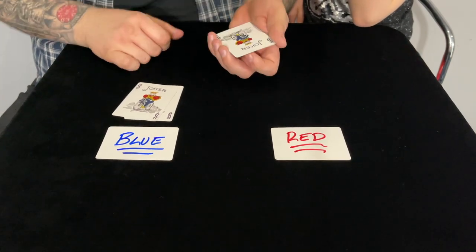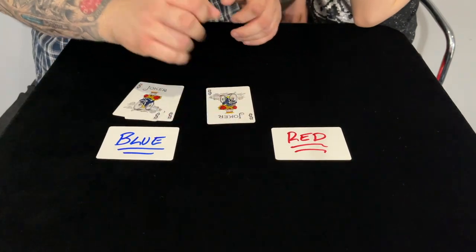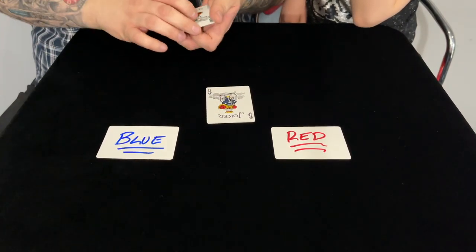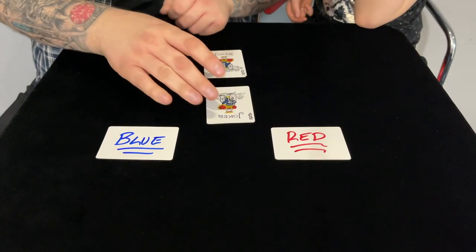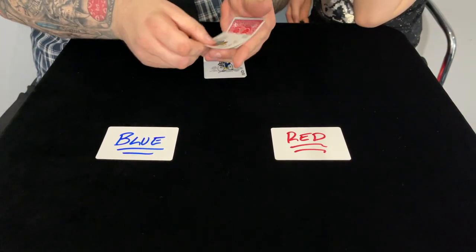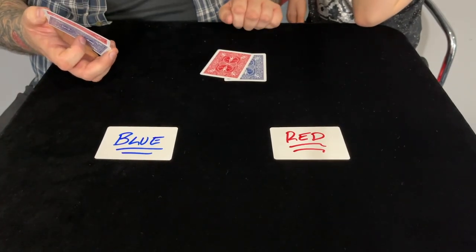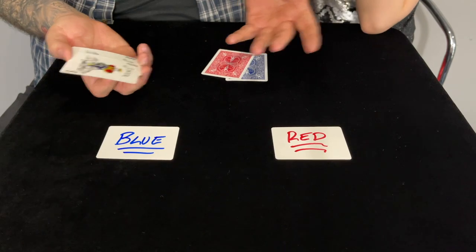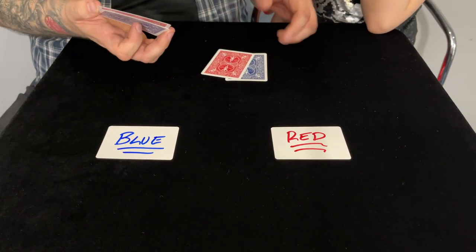I'll take the red ones and put them back to back right there in the middle, and I'll take the blue ones and put them right there in the middle as well. Check this out — you'll end up with one red and one blue, and then one red and one blue here. You see, wherever you put them on the table it affects the cards.